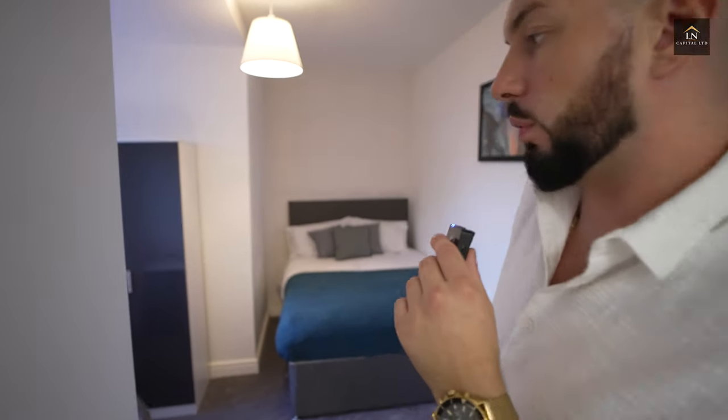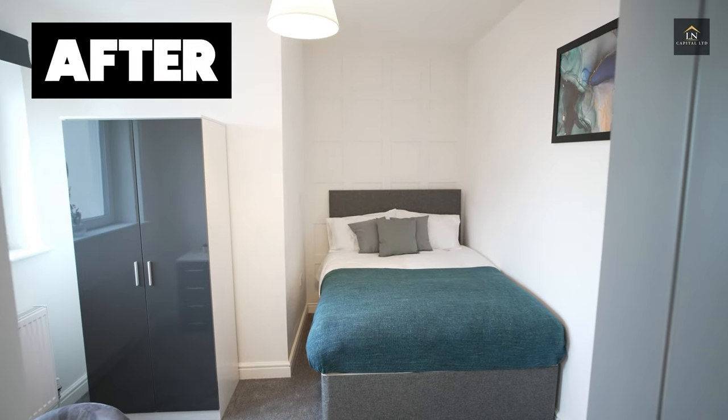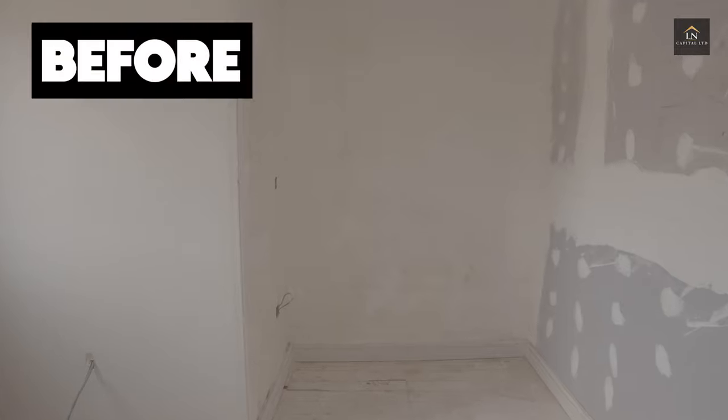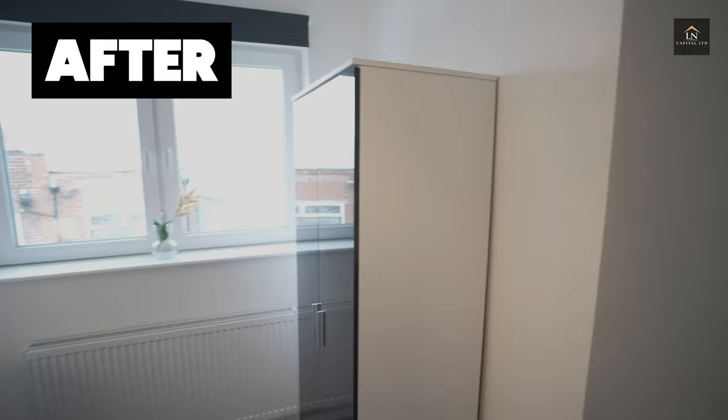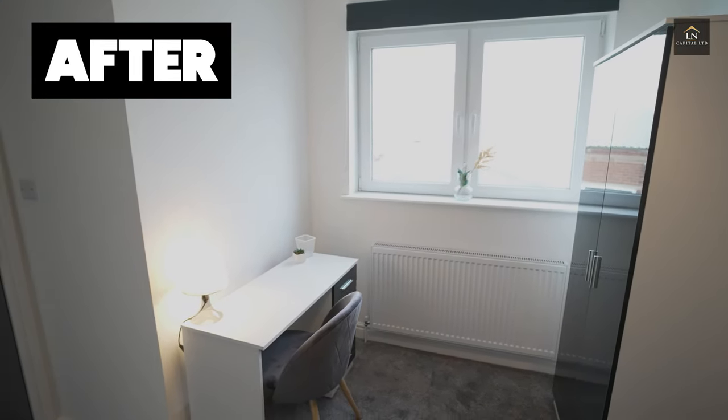This is bedroom number six — one of my favorites; it just feels so cozy in here. We have added a brand new window, as this is part of the extension of the property. When you do an extension, you can choose what window to put in, so we decided to go with these nice double windows. We've just gone for roller blackout blinds — it's so important to put blackout blinds in these HMOs because it helps people sleep better, and we all know sleep is so important.